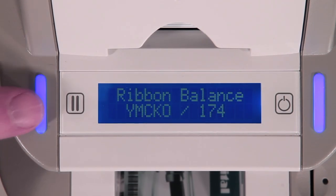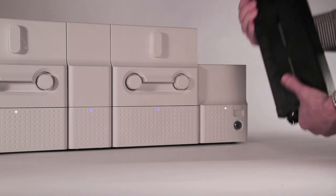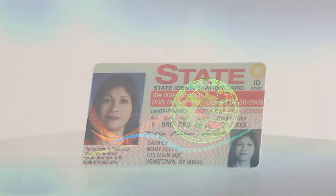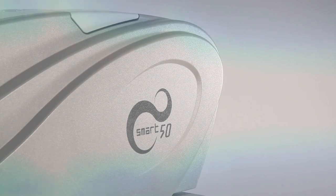Real-time print status and ribbon count is shown on the LCD display, and an automatic low-ribbon alert ensures you never run out of cards or ink. The total cost for a printed card is the lowest in the industry, making the Smart printers suitable for both large and small-run printing jobs.